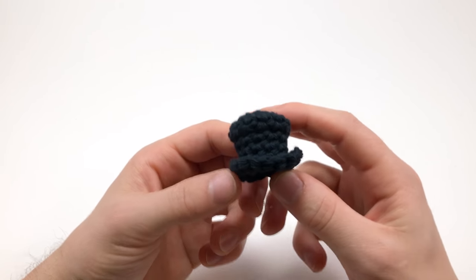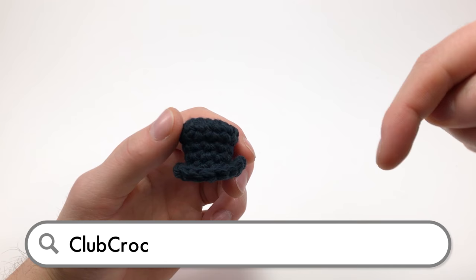To get a free printable PDF version of this pattern, click the link on the screen now, in the description below, or by going to clubcrochet.com/tophat.